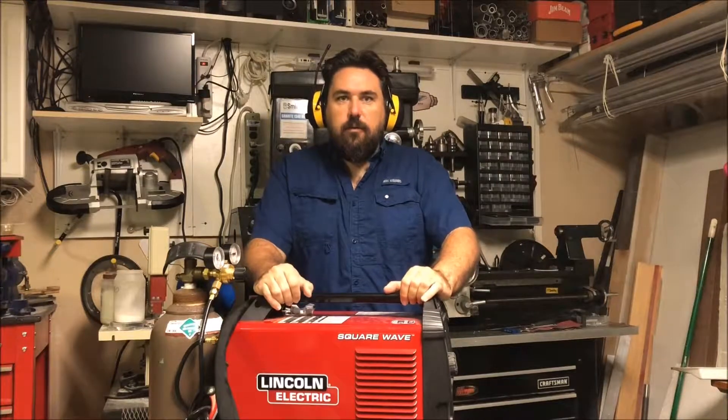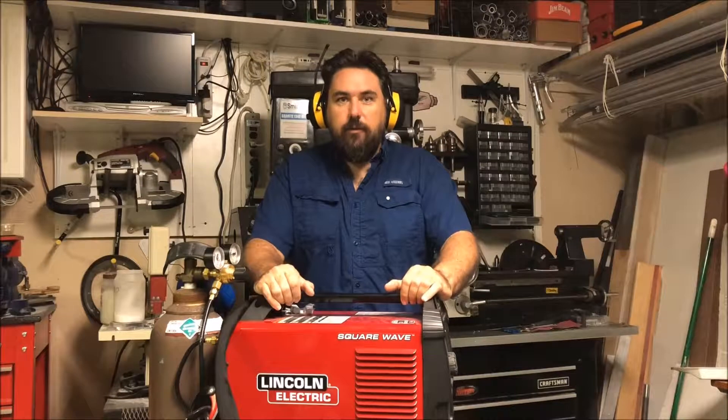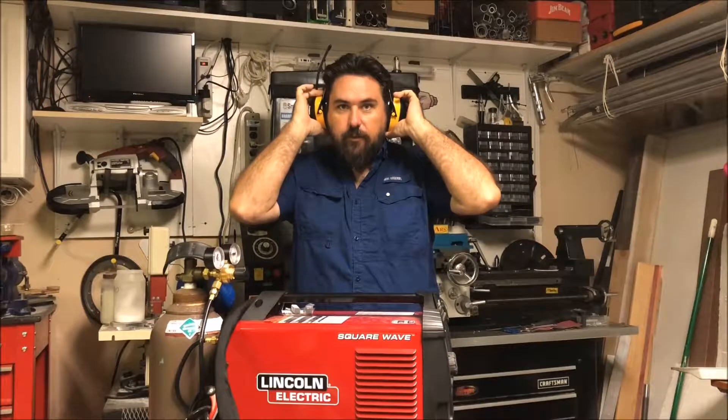Hello YouTube, Spencer with Goldarrow.com doing a product review on these, the 3M WorkTunes headphones.